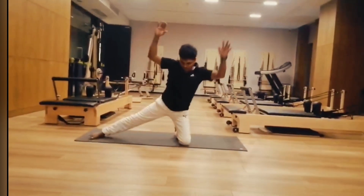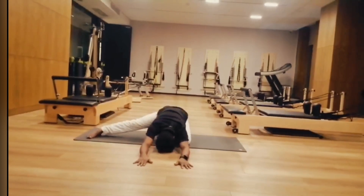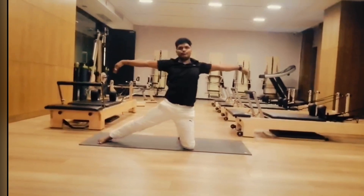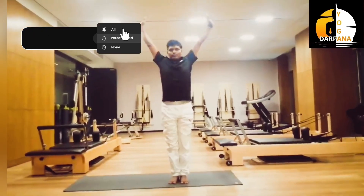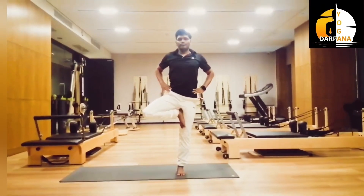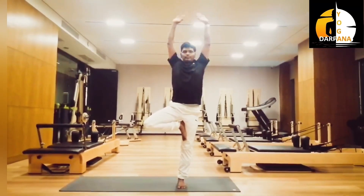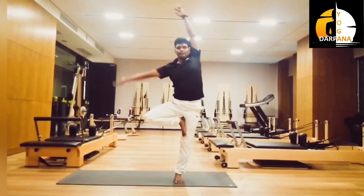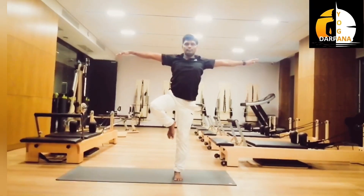Inhale center, then exhale towards front. Inhale, then exhale, release. Now inhale, raise both hands up. Exhale, open your hands. Now bend your right leg close to your pelvic. Inhale, raise both hands up. Exhale, open your hands. Inhale, exhale, bend towards right. Inhale center, then exhale right leg towards back.